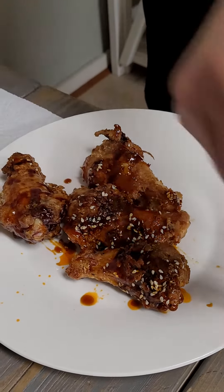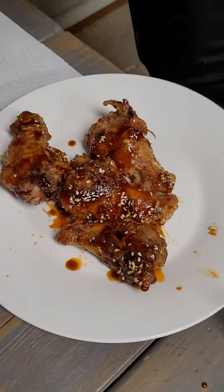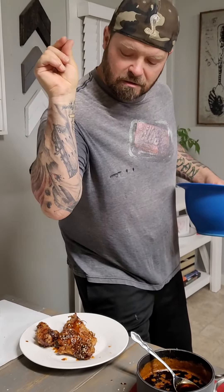Hello there. I thought y'all would like to be interested in these super crispy smoked wings that we created this evening.